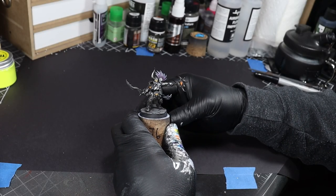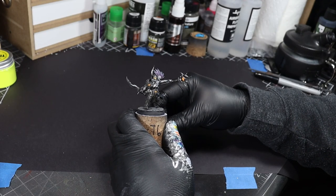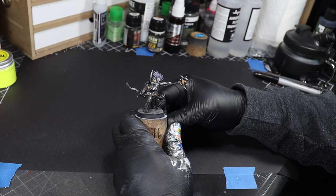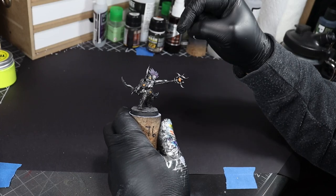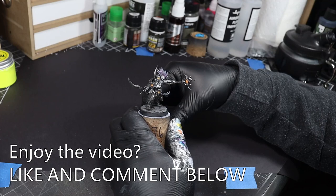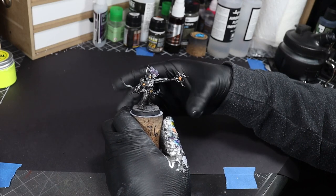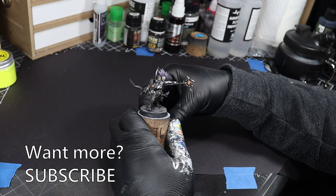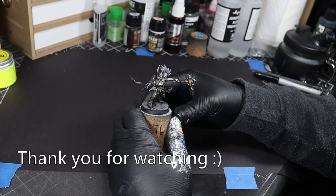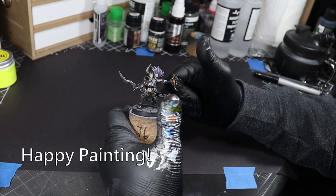And with that, I hope these tips prove useful to you when you're trying to paint your champion or small hero minis. If you enjoyed the video, please make sure to leave a like down there, and maybe a comment to help out the YouTube algorithm gods. If you'd like to see more, go ahead and click that subscribe button so that you don't miss a video. As always, thank you for watching, take care, and happy painting.